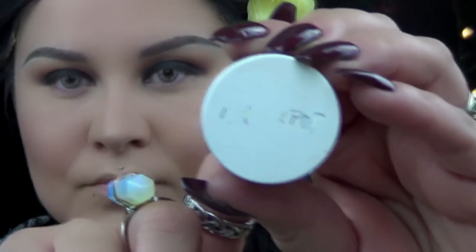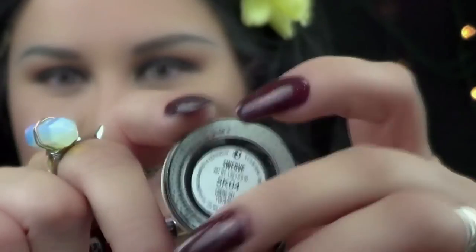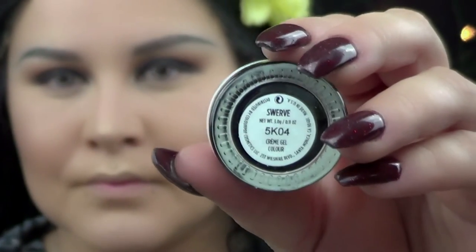I'm using ColourPop gel liner in Swerve and I'm going to apply this right on the waterline.